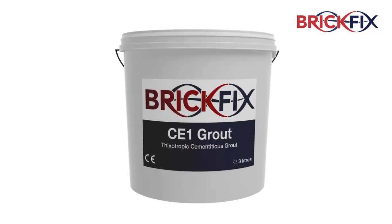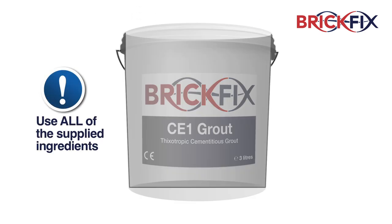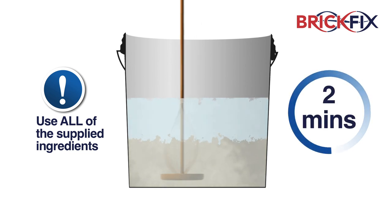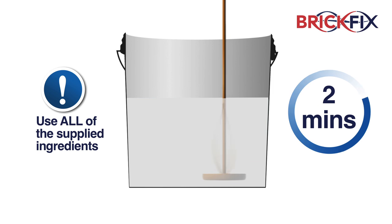Use both the powder and liquid in their entirety when mixing the BrickFix CE1 grout to maintain a correct working ratio. Add the liquid first, then the powder and mix well using a paddle until a uniform, creamy consistency is created. This usually only takes a couple of minutes.